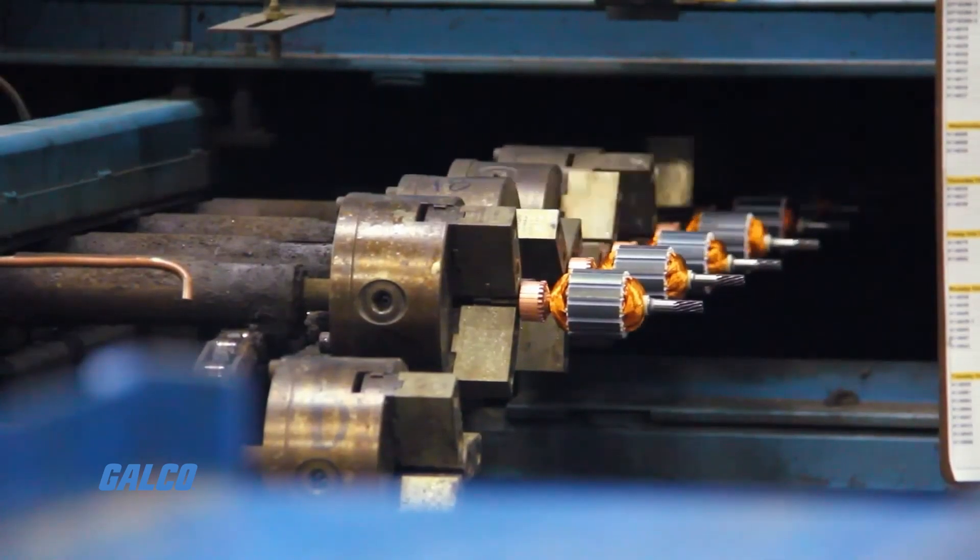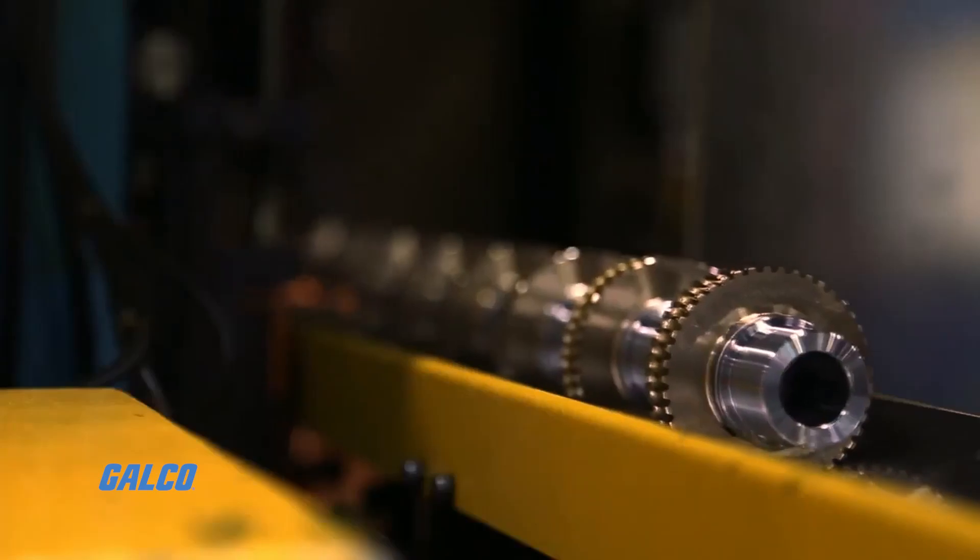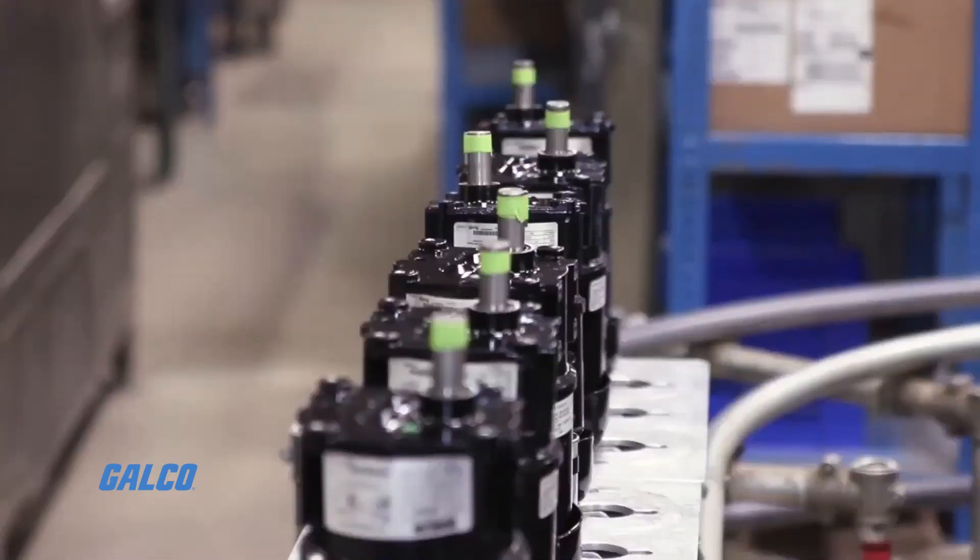These gear motors come with a variety of accessory options as well, such as Bison shaft mount encoders, armature shaft extension kits, replacement brakes, shaft bushings, and mounting bases.